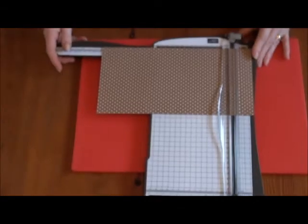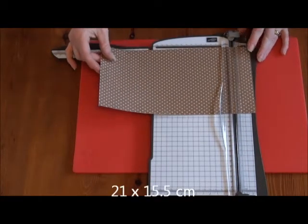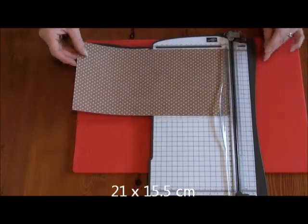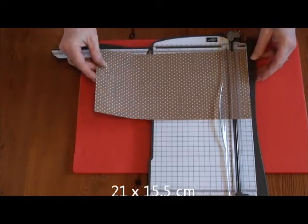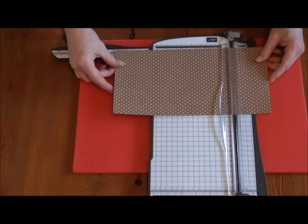I'll start by cutting the designer series paper. We want a piece of paper that's six inches — so half a sheet of the DSP — six inches by eight and a quarter inches.